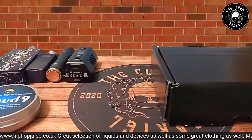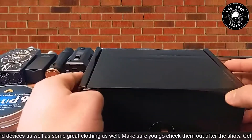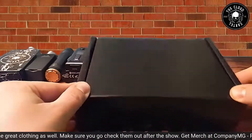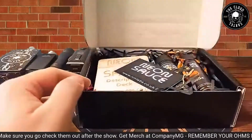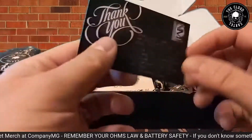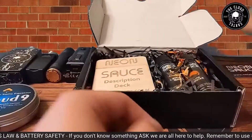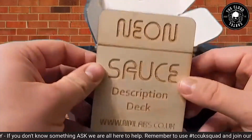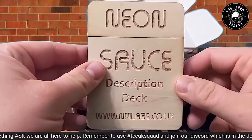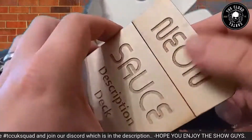We're going to jump down and have a look, then give them a test. This is the box everything comes in — a nice black box. Inside you get greeted by a little card: Neon Source by NM Labs, and a little thank you card from him as well, which is awesome. Also this was made by Scott Woods — it's all handmade out of wood; it's description cards. Custom work by SW Projects.